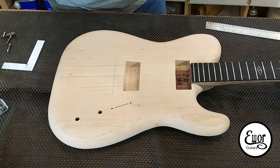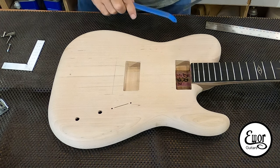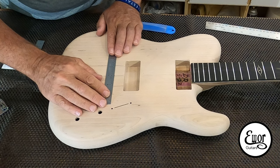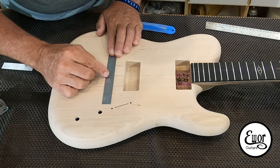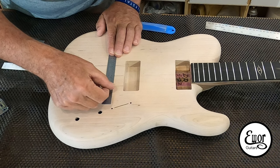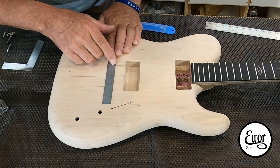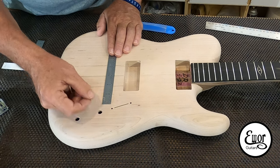Now I'm going to get my center-finding ruler and see if the neck agrees with my center line. I've got the zero on my center-finding rule there, and I have one inch and five thirty-seconds from my neck line on one side, and one inch and five thirty-seconds on the other side. So that thing really, really came out straight - that's excellent.